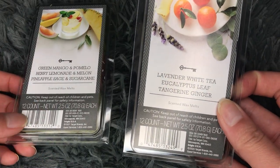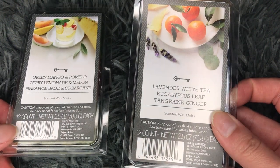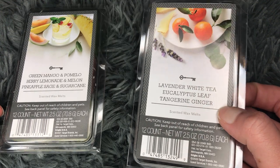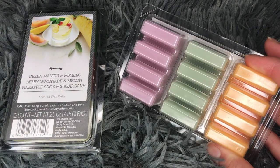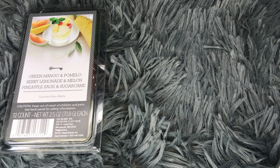The next one I have here is lavender white tea, eucalyptus leaf, and tangerine ginger. This is a little bit more interesting. Because there's a hint of fruitiness, a calming scent, and another sort of calming scent. This would also be really cool to mix together — I imagine that eucalyptus and tangerine ginger would make a pretty cool mix. These are the colors: a lavender, a green, and a little orange. Let's open this — sometimes it's hard to pop them out.